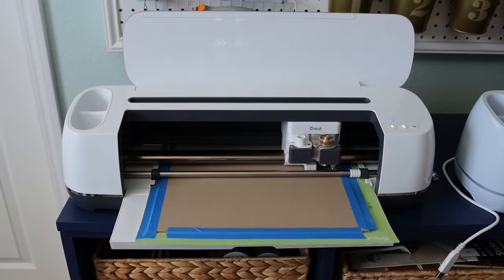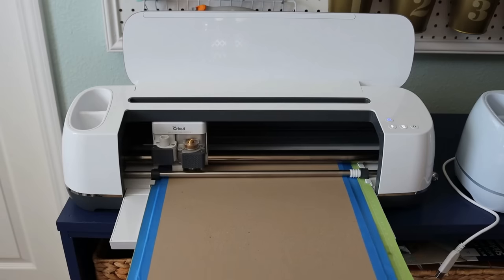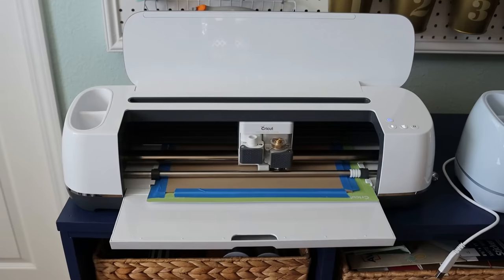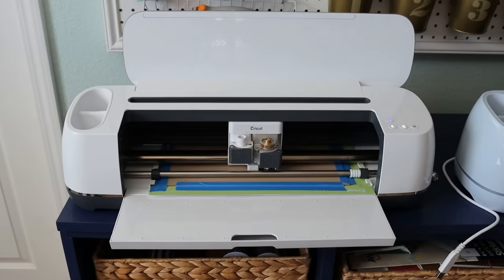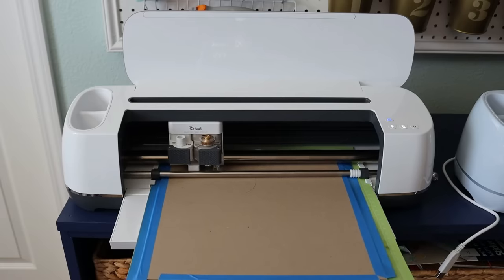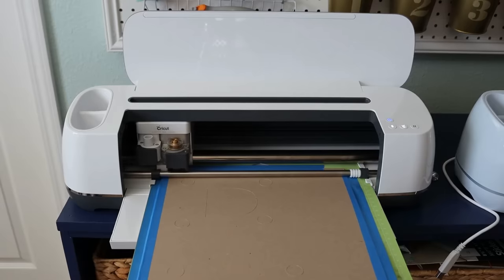I selected heavy chipboard and it will want to go through 24 passes. I'd keep an eye on it because depending on how sharp your blade is, mine cut anywhere from 8 to 12 passes — when it was fresh and sharp it was about 8, and by the end closer to 12. Once it's cut through, you don't want to keep running it. You'll notice I tape down all of my edges in blue painter's tape because it really needs to stick in place — you don't want it budging at all.